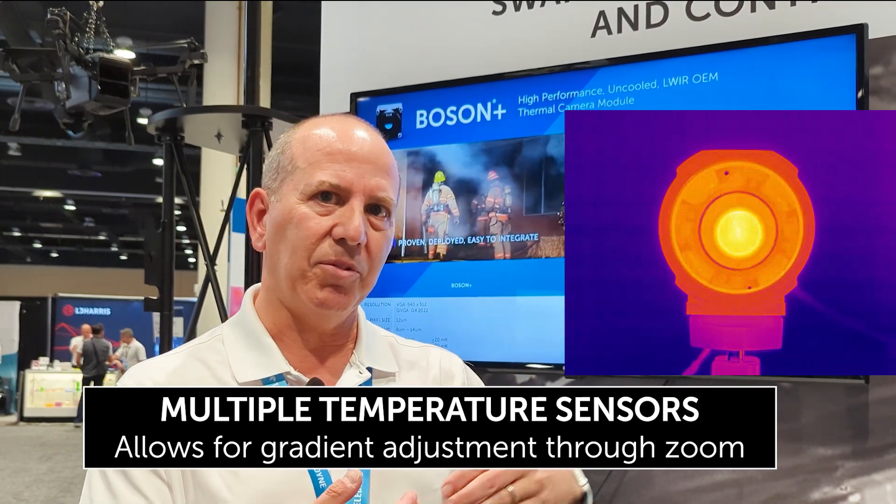By providing an integrated product, we're able to improve performance through zoom on the camera, so we're optimizing MTF performance through zoom and setting the focus profile so the customer is not having to do that. It has multiple temperature sensors, measuring temperature at the front and rear of the optical system and able to make a gradient adjustment through zoom.